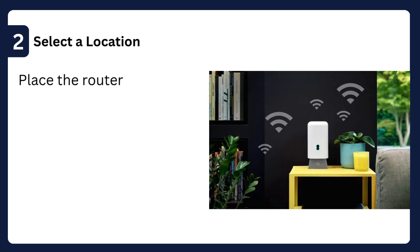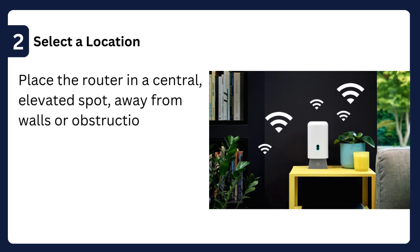Step 2: Select a location — place the router in a central, elevated spot, away from walls or obstructions for better coverage.